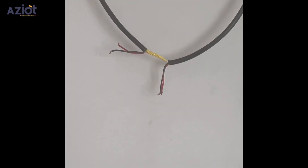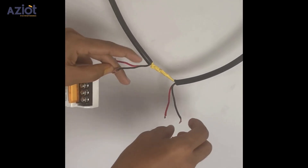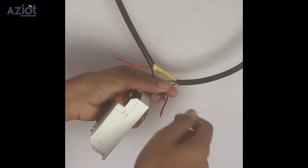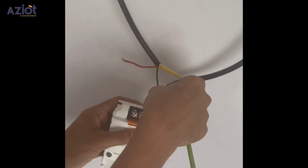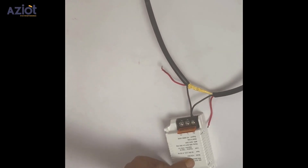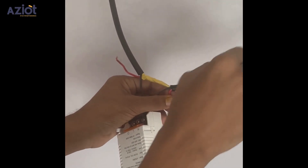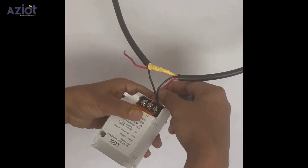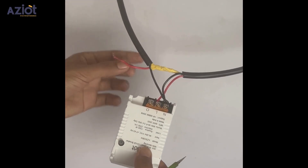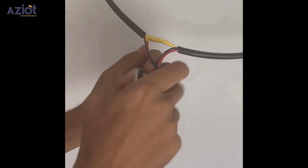Focus only on the black and red wires. Now, connect the wires to the circuit breaker. First, join both ends of the neutral wires — the black ones — and attach them to the N terminal. Next, connect the red wire from the MCB or power source to the L terminal. Lastly, attach the red wire leading to the AC to the O terminal.